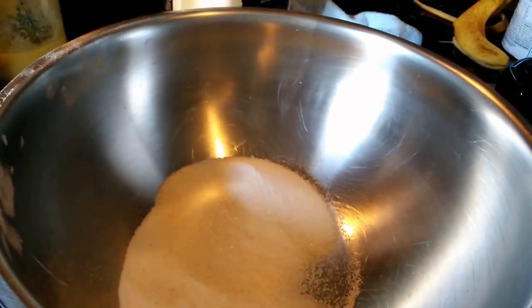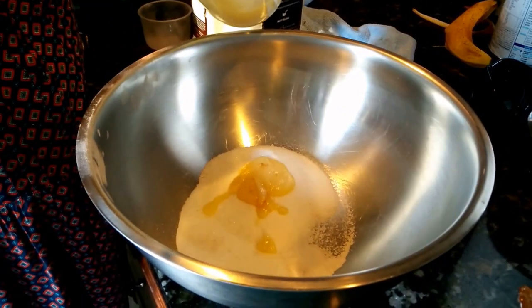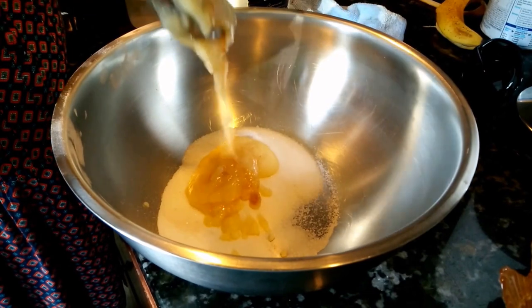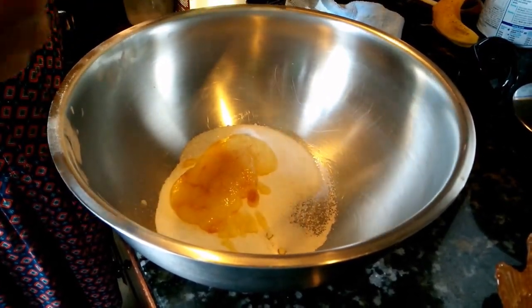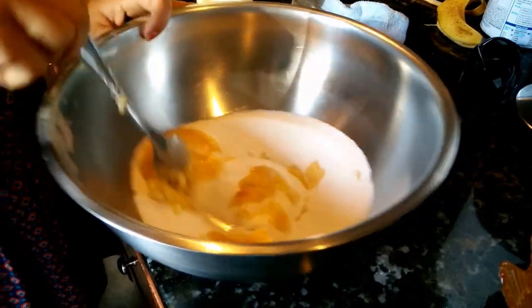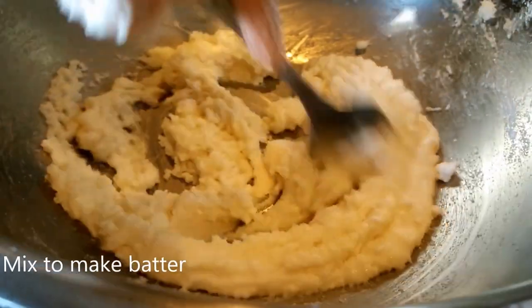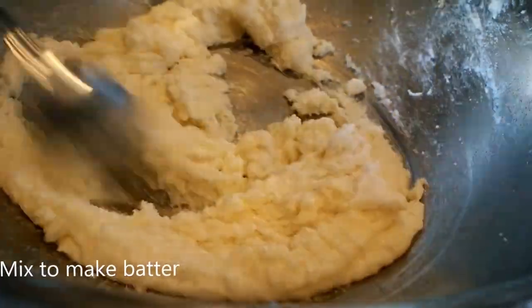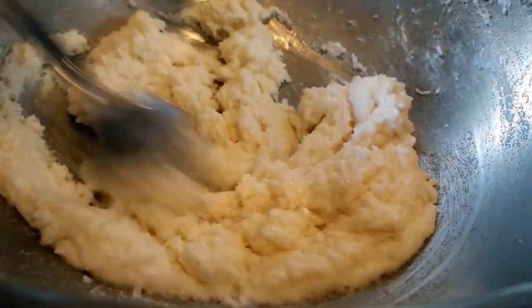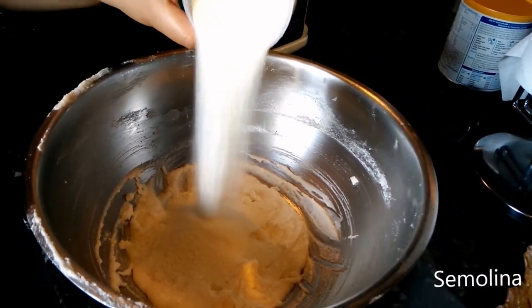Mix together 1.5 cups of sugar and 5 tablespoons of ghee. Now add 1 cup of suji to the sugar and ghee mix.